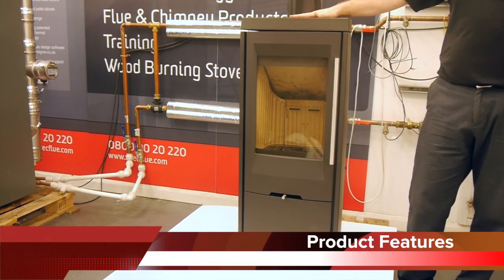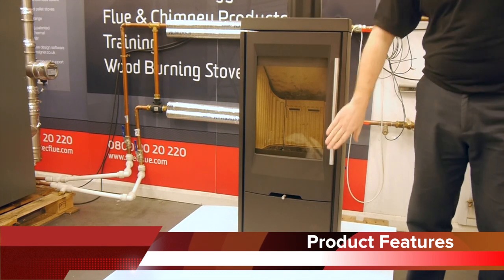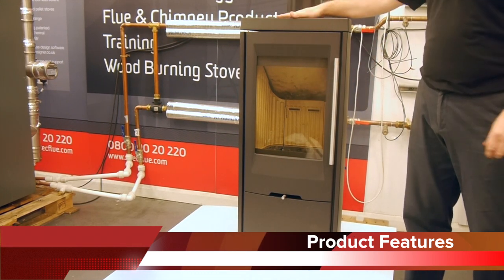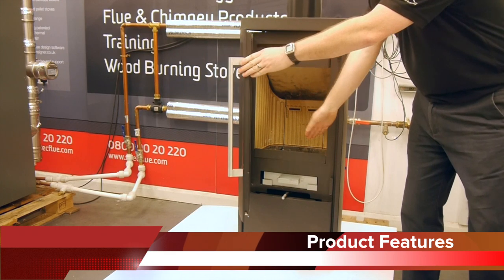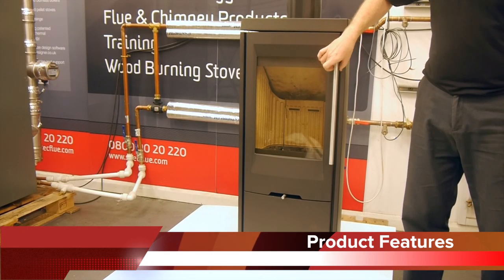Closer look at some of the TT30 features. It has a cast iron door, top and fireplace. You can see it has a magnetic door lock to make sure the door is closed.